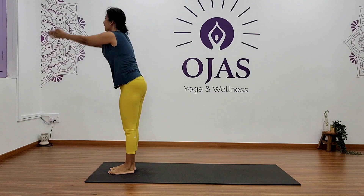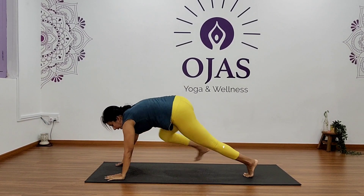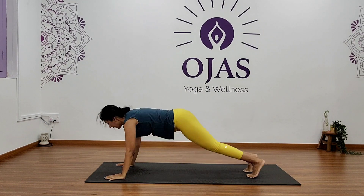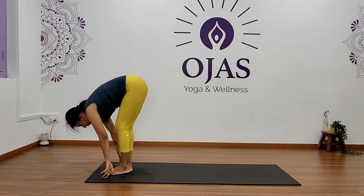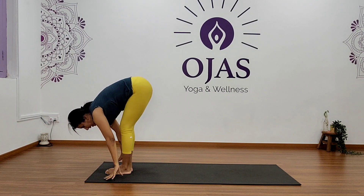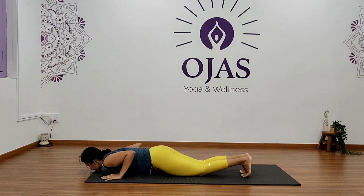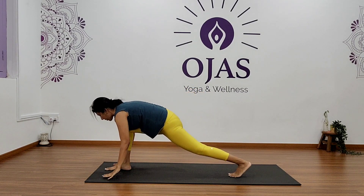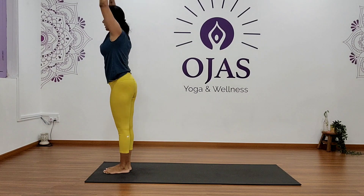Inhale, step your left leg back. Exhale, right leg back, down to Ashtanga, inhale roll up — Cobra — exhale Downward Dog, inhale step your left foot forward, exhale right foot forward, inhale raise your arms up, bend back, exhale bend forward. Inhale, step your right leg back, exhale left leg back, down to Ashtanga, inhale roll up — Cobra — exhale Downward Dog, inhale step your right foot forward, exhale left foot forward, inhale raise your arms up, bend back, exhale bend forward.